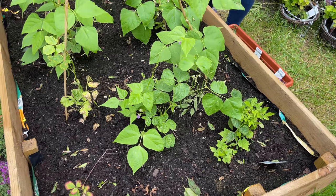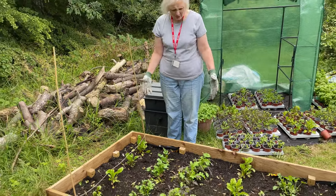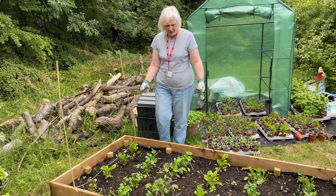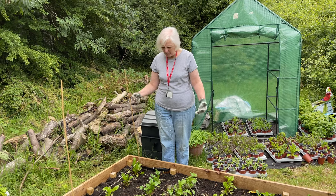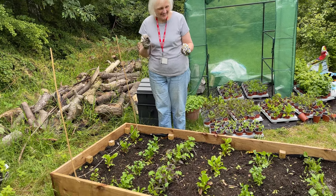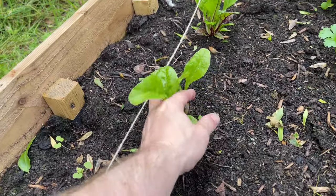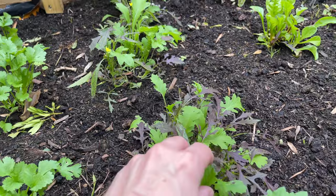Well this is absolutely phenomenal — do you want to tell us what's going on in this bed? At the start of the project this raised bed was actually empty, so the children really worked hard using the hugel method as we built up this raised bed by putting in different layers. They filled it and then planted these little plug plants — look at this now. So I think we've got some mixed salad leaf, coriander, some more mixed salad leaf, and some more coriander. And rainbow chard too.